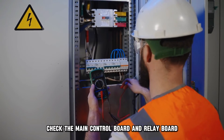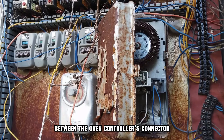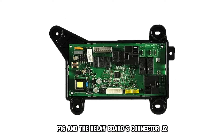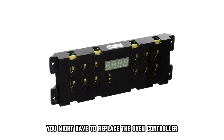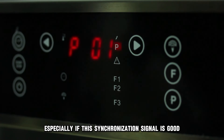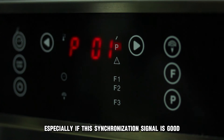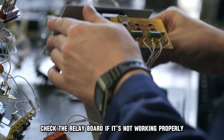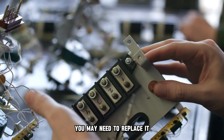Check the main control board and relay board. Pay attention to the wiring between the oven controller's connector P16 and the relay board's connector J2. You might have to replace the oven controller, especially if the synchronization signal is good. Check the relay board — if it's not working properly, you may need to replace it.